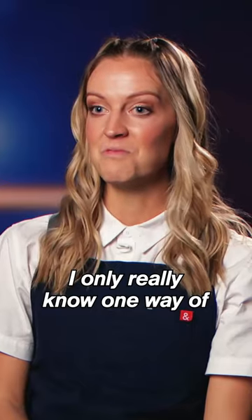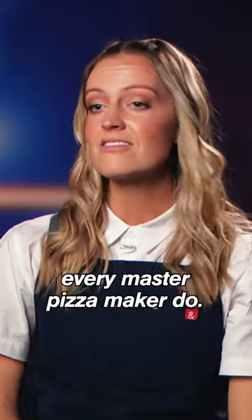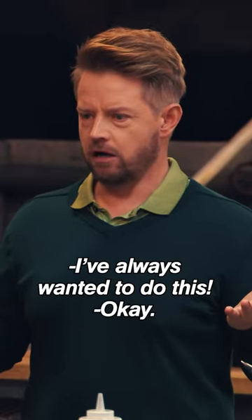I only really know one way of rolling out this pizza dough. I'm going to do what I've seen every master pizza maker do, and I'm going to get that puppy spinning in the air. I've always wanted to do this.